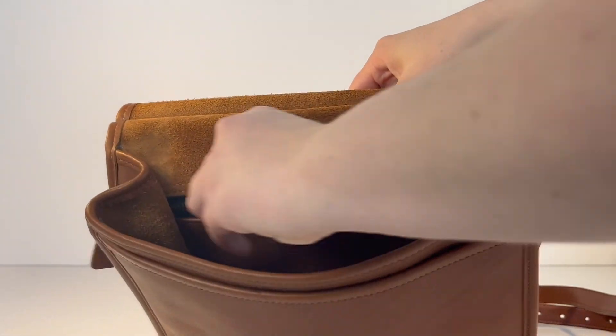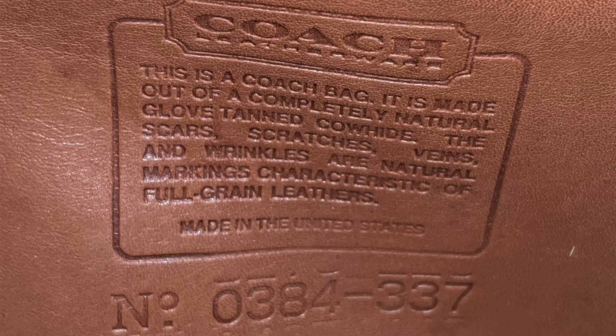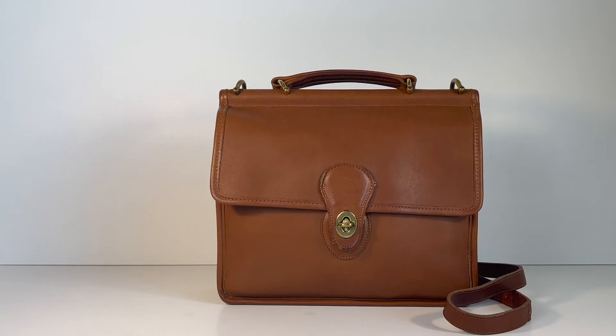And of course it's got the Coach Creed back here. Here's a close-up photo of the Creed so that you can see it better. So that's the beautiful Vintage Coach Willis bag.